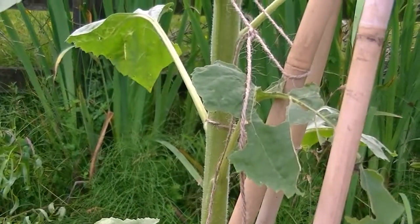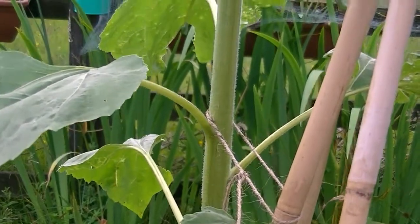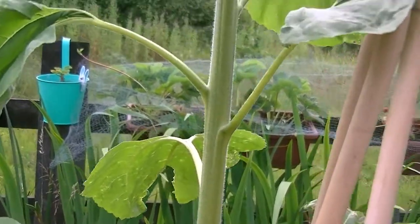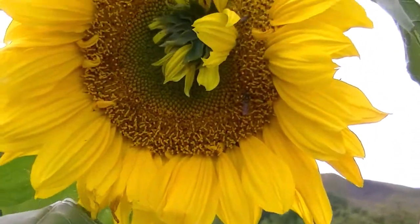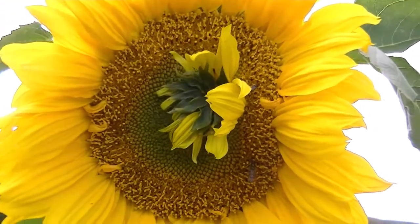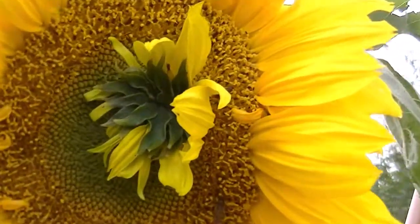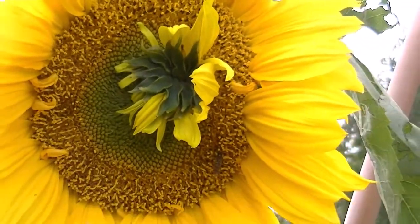I want to show you something a bit peculiar and unusual on the sunflower front. I'm wishing now that I'd entered Nick's sunflower challenge and gone in for the most unusual sunflower, because my sunflower has grown another sunflower in the middle of its flower head. How unusual!